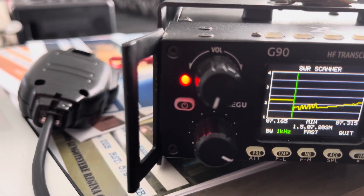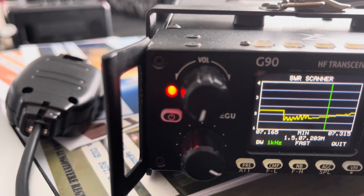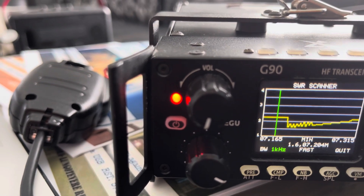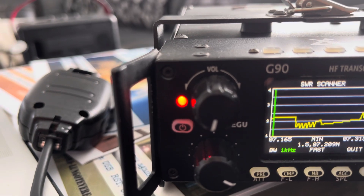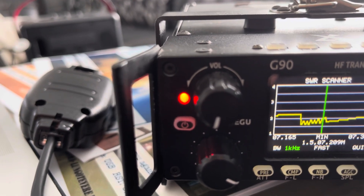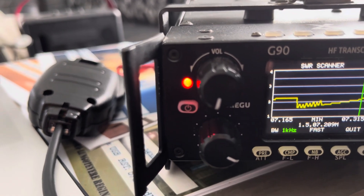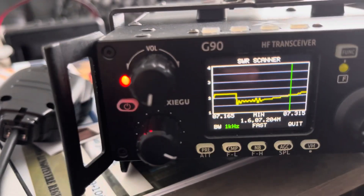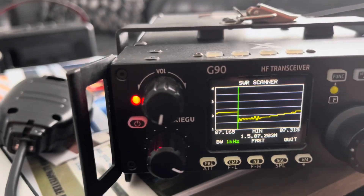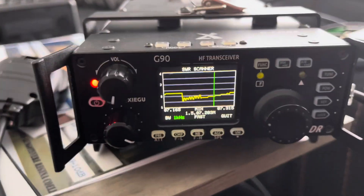40 meters. Hang in there. It's not bad. It starts out a little rough right where you need it — where your voice privileges are. It's okay. It's under two, but again, you have an external tuner. You can touch that up, no problem. So 40 meters, that is not bad.